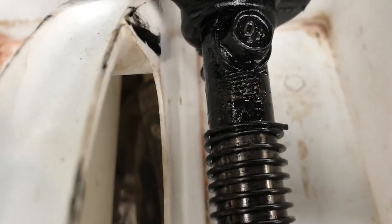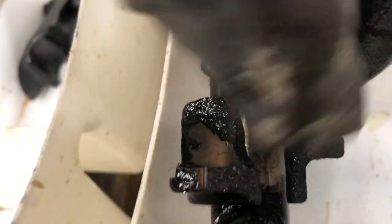We can actually see the ones that are broken have come off the shaft. There's another one that's split — the rocker is still holding it on.